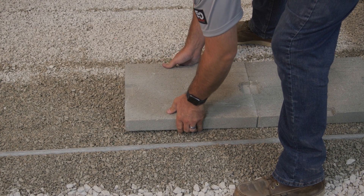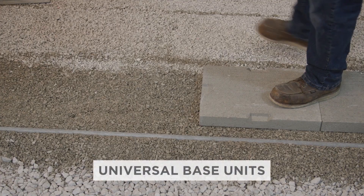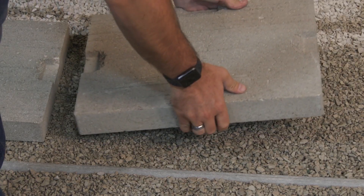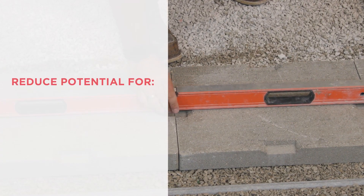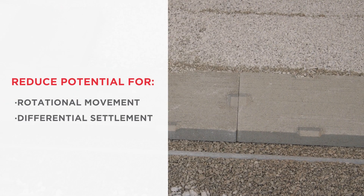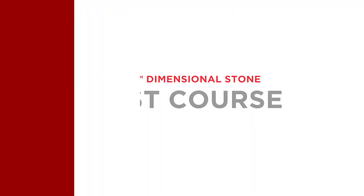A critical factor in building any wall or hardscape feature is ensuring a stable and level base, both side to side and front to back. For this reason, the use of universal base units under the first course of Linneo Dimensional wall units is strongly recommended. Universal base units not only provide a consistently level surface on which to build, but they also help reduce potential rotational movement and differential settlement of the wall units due to their larger footprint. If you need additional information on base preparation, be sure to refer to our tech guide.